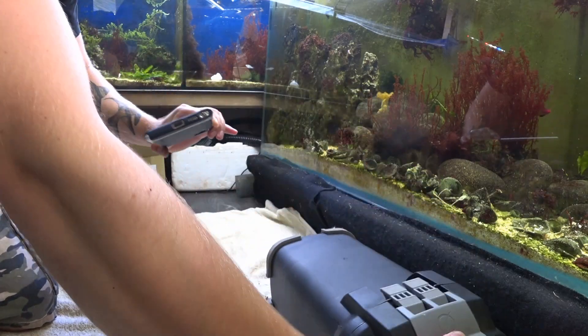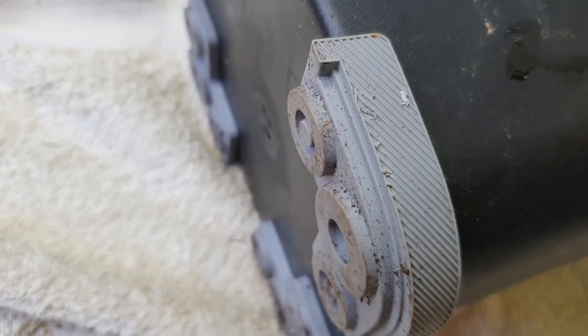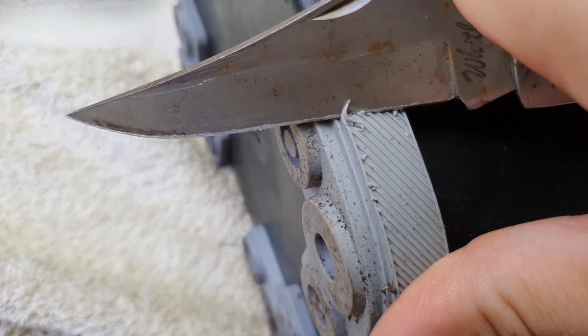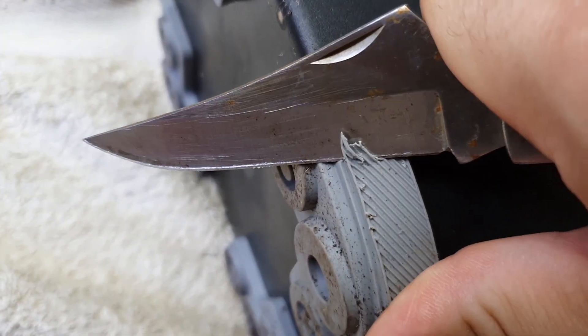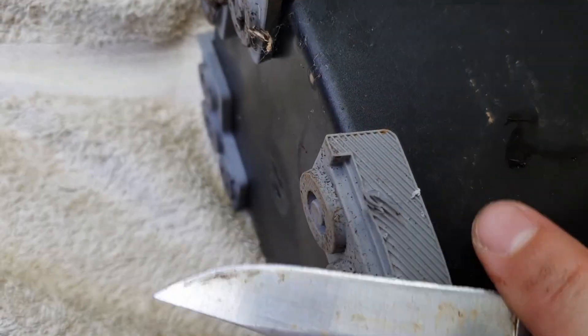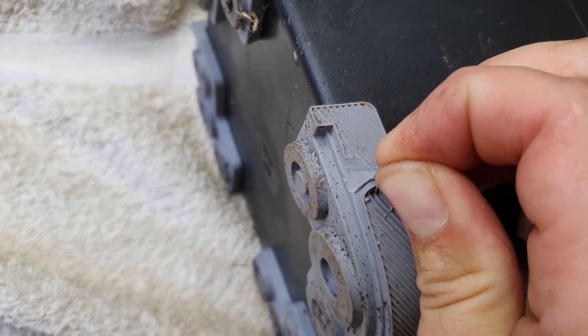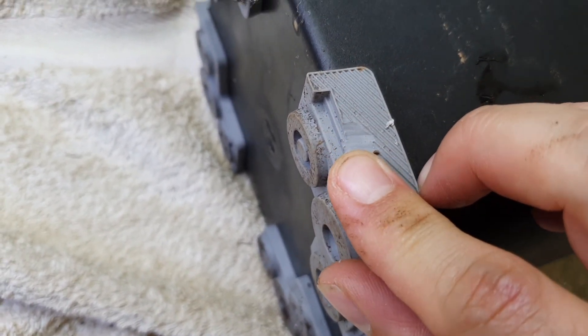On the bottom there is rubber to stop vibration. It's quite soft, and that helps with any noise from the filter. A lot of filters don't have this, and they vibrate a lot once you set them up. You always hear a buzzing noise, and this rubber helps to mitigate that quite a lot.